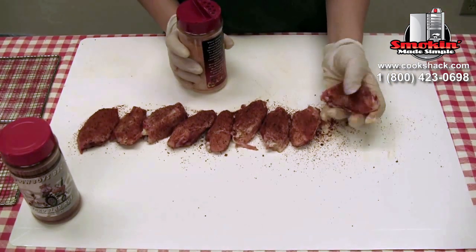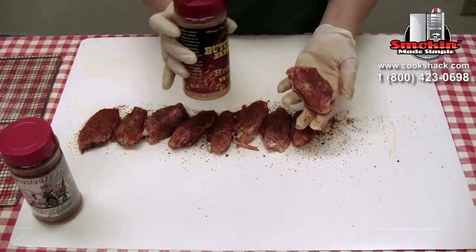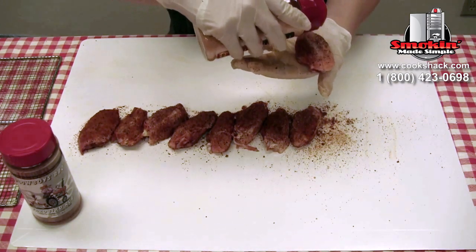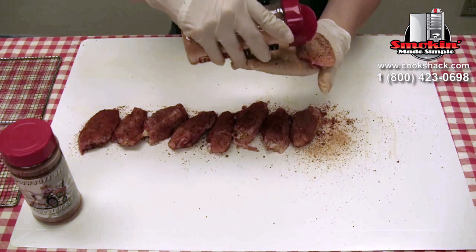Now that we've covered these in Yardbird, we're going to go back over with Butcher's Honey Rub. You can just cover it lightly. This is going to give it a really sweet, sweeter taste, and you can kind of do that to your taste as well.